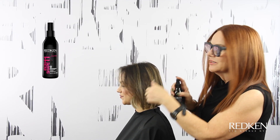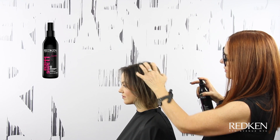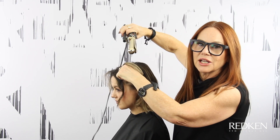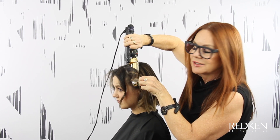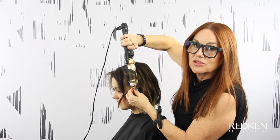Now I'm going to do the same thing on that top section — lightly spray, run it through with my fingers, and then go in with the iron the same way. Always make sure that the hair around the face you're winding it away from her face, and then when you go into the rest of it you can alternate.